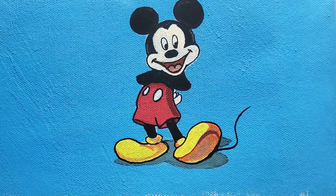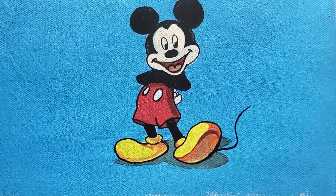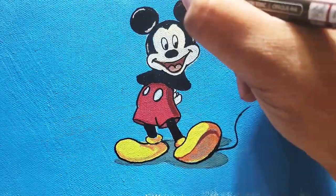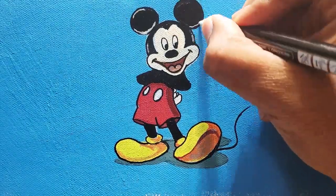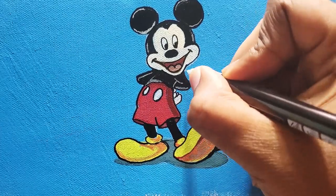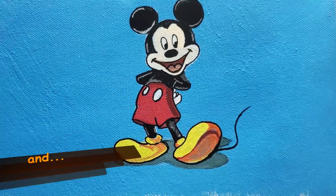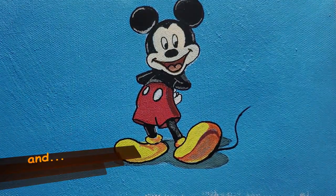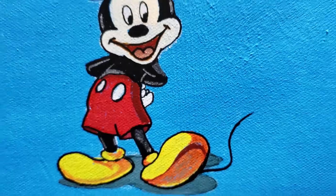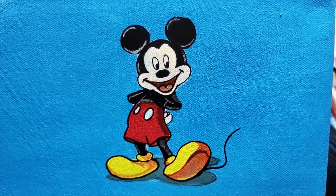Now I'm using a light blue color to put some shadow on the face, head, and ears. I switched to white just to make it a little more vibrant, doing some outlines for the bright highlights. And here it is — an acrylic Mickey Mouse painting! If you like the video, give it a thumbs up, and don't forget to subscribe if you haven't already. Thanks for watching.